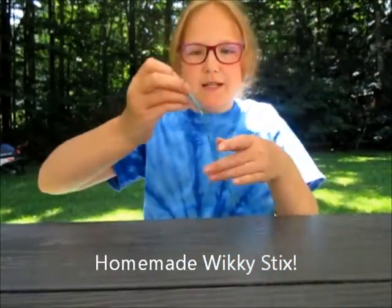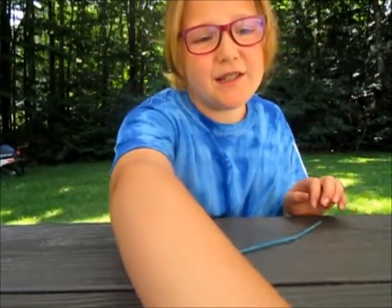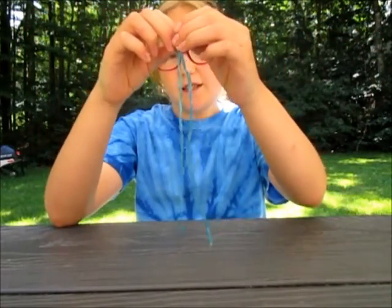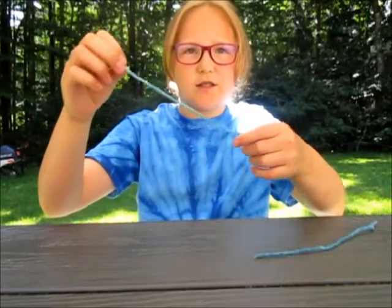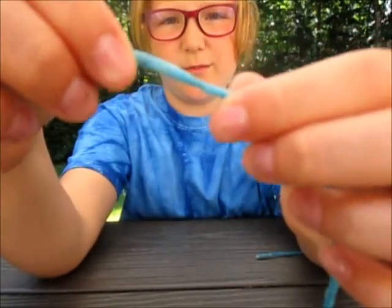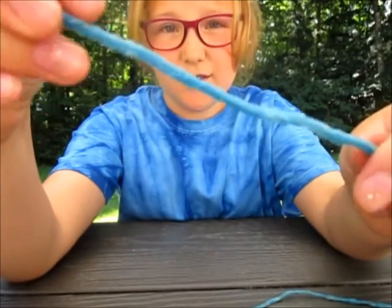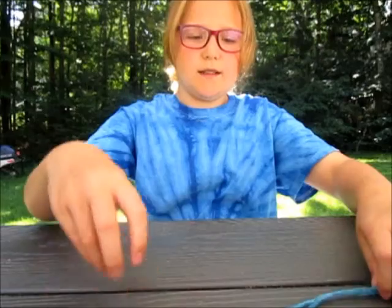Hi guys and welcome back to my channel! Today we're going to be making homemade wiki sticks, because the store-bought wiki sticks are really expensive. They also melt a lot more — this one has been sitting in the sun for like five minutes and it's really melted, but the homemade one isn't.